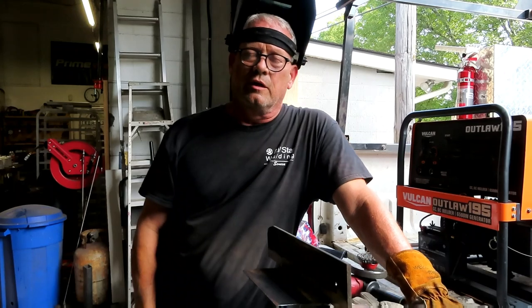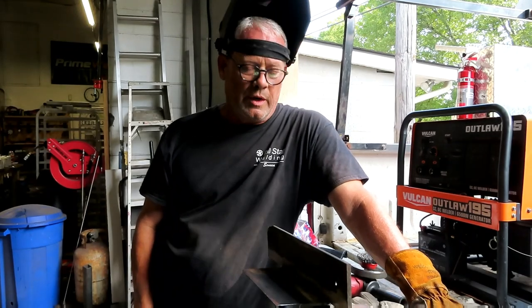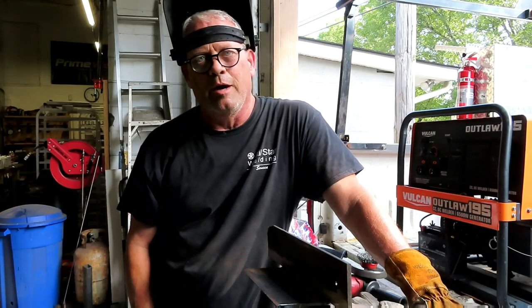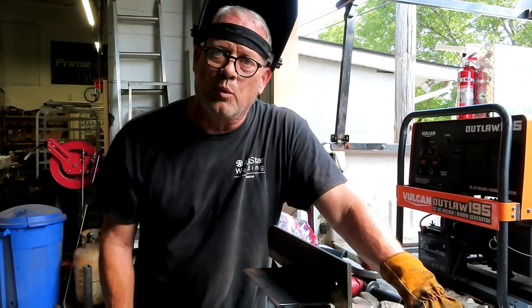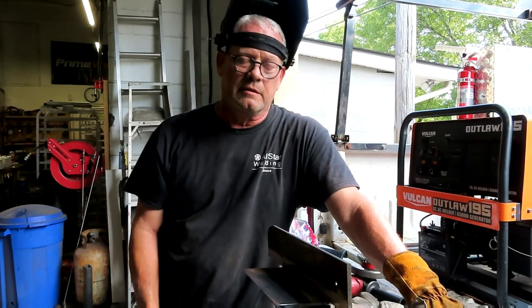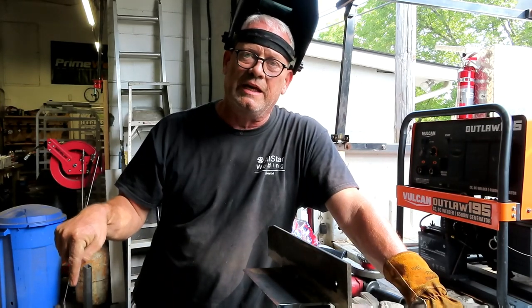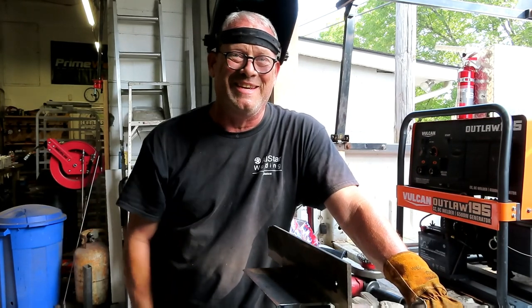So just a little quick after-work video that I wanted to make. Keep watching — I got more videos coming. I appreciate every one of y'all. Thank you for watching. Leave a comment, and go to Harbor Freight and get yourself one of these machines if you haven't won one from me yet.